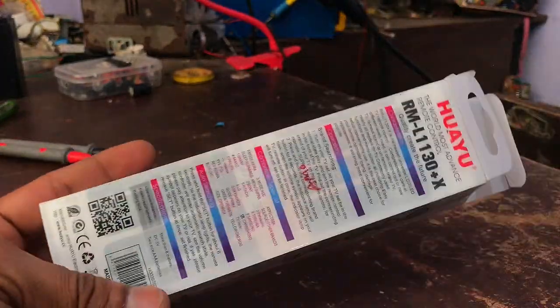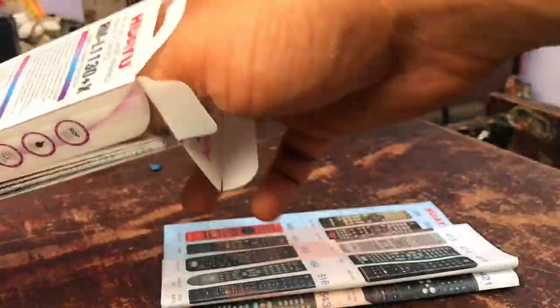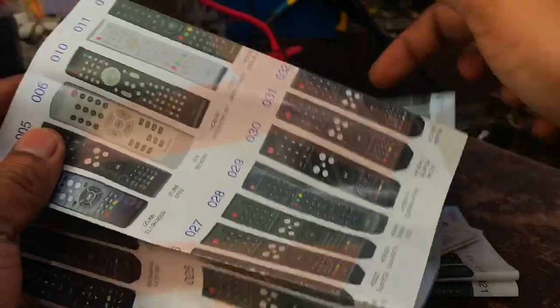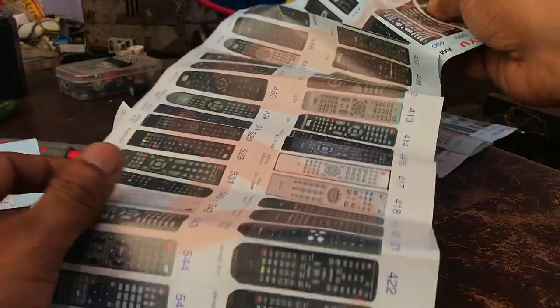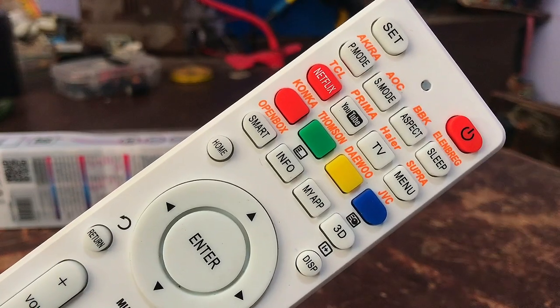Any company's TV can be operated with this one remote. You can use this remote if you are not able to buy the remote of your home TV from the store. Remote connectivity frequency of many LED, LCD, smart, and Android TVs is included in this one remote. So after buying this remote from the store, you need to pair it with your home TV.